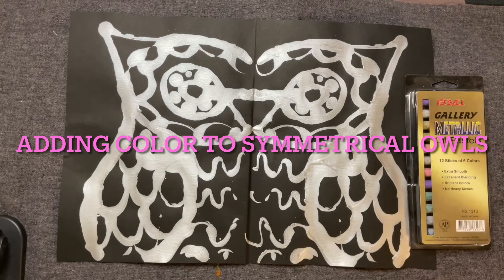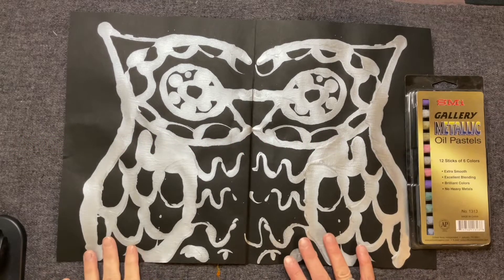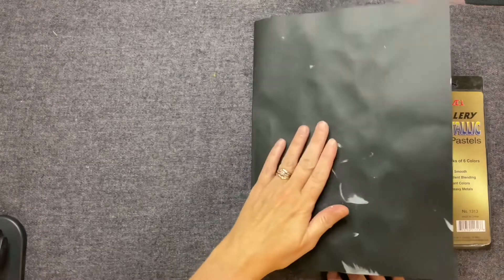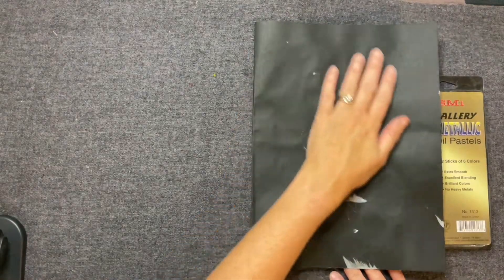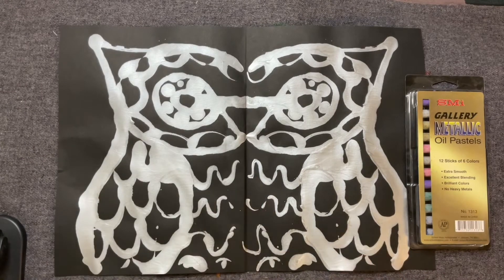Hello, my most amazing artists! Last week we learned how to print. We did these symmetrical owls where we painted half and then flipped it over and rubbed, and when it came out it made this amazing symmetrical butterfly.